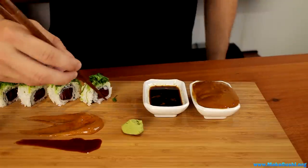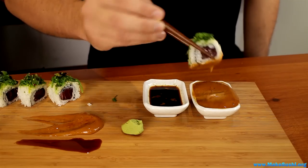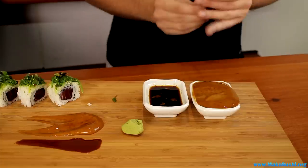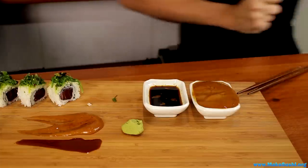And if you take your sushi and place it inside — look at that. So now that you've seen it, I'm going to show you how to make it.